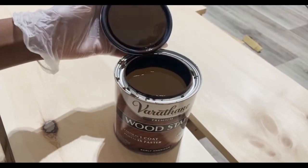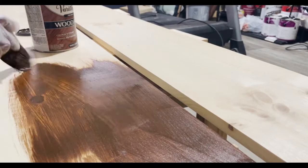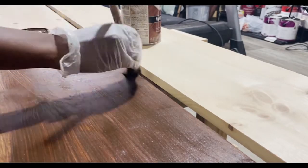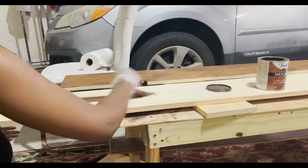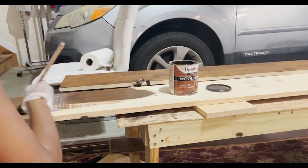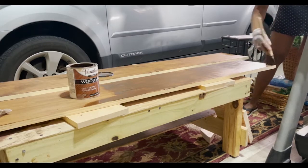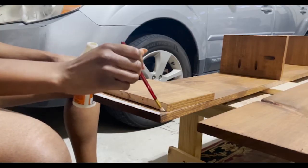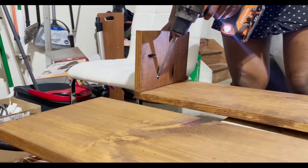After all the sanding, I went in with an Early American stain by Varathane. I chose not to use a wood conditioner because I wanted the imperfect blotchy look, but feel free to use it if you want to. After staining, I rejoined the top and the vertical pieces, being sure to add some glue to the joints for better adhesion.